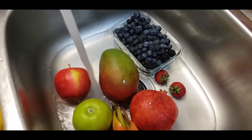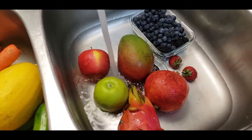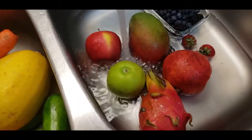I'm not a rinser anymore. Now I actually soak the produce before using it.